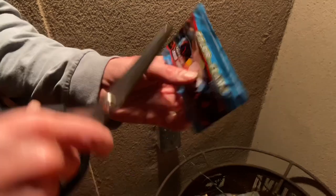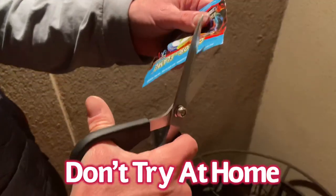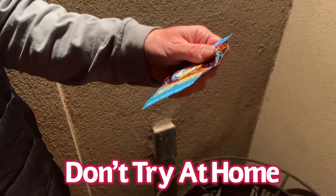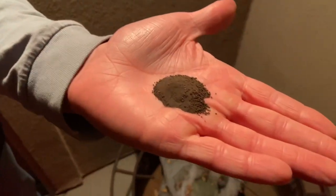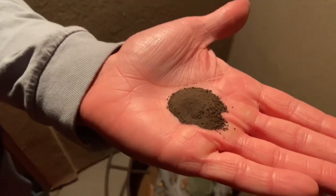Alright guys, so do not open. Again, you're not supposed to do this, but part of the review process we want to see actually what is inside of the Color Flame. I'll be washing my hands right after this too. Alright, so there's what's on the inside of there. Now let's go ahead and put this in the fire without that and see what happens.